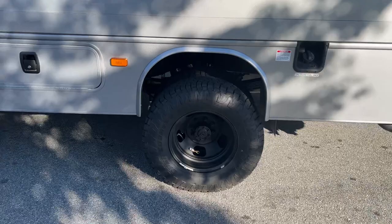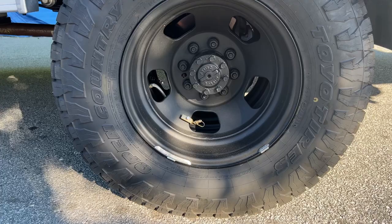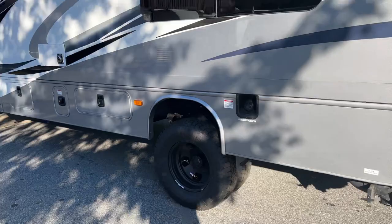Out back, we've got our 17-inch dually wheels on some — I haven't memorized these tires yet — 255/80/17. Custom spec springs in the back, upgraded sway bar, and Fox 2.0s.